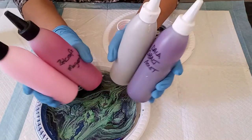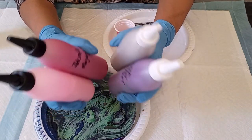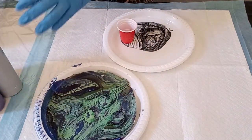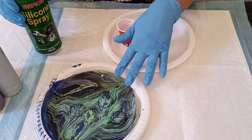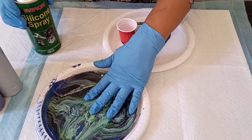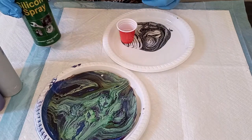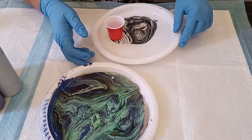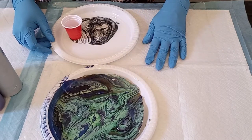I'm using my Dutch pour paints that are in these bottles. There's no silicone in these paints, and therefore I'm using a silicone spray — I would like a little bit more variety in my pores for my skins. In some of them I use the spray and in others I don't, so it's totally up to you. If you want to get any of these supplies that I'm using in this video, you can email me — my email is in the description box below.